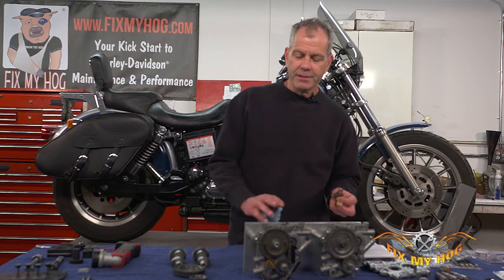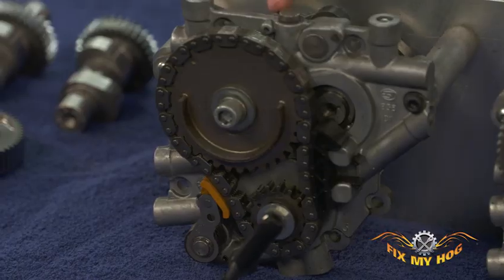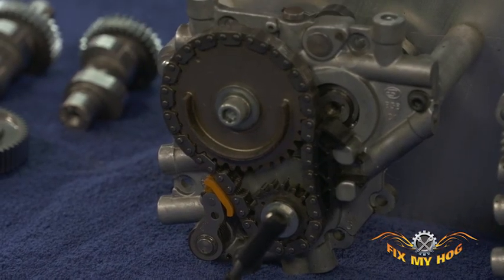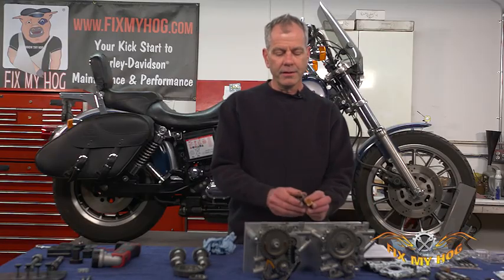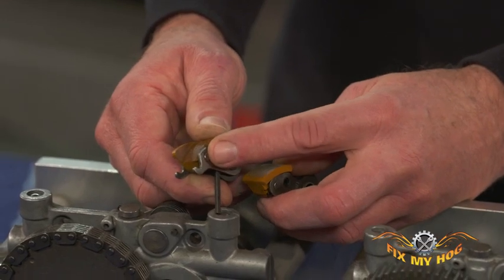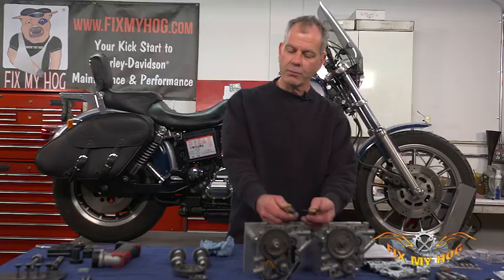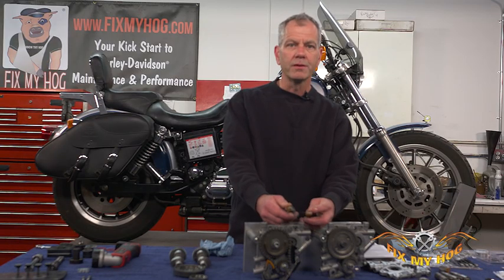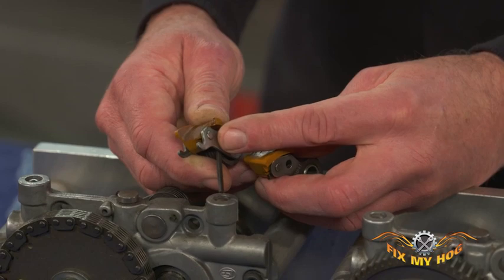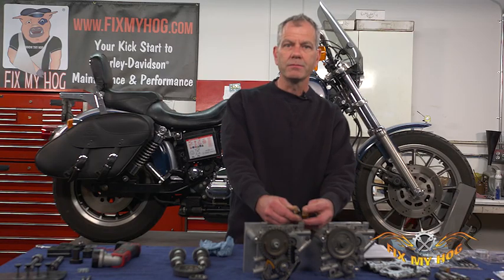If you look at the cam chain tensioners — people get their motorcycle home, pull the exhaust, pull the cam cover, and want to take a peek in there. You can get a pretty good shot at what they look like. I'll show you a couple here — you can see this one's severely worn out, it's on the verge of major catastrophic damage to the motor. It's going to run all this debris through the oil pump, through the cam plate, through the lower rods. I've seen them fail before 30,000, and I've seen guys ride up to 60,000 without a problem.